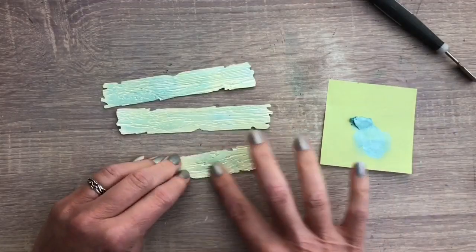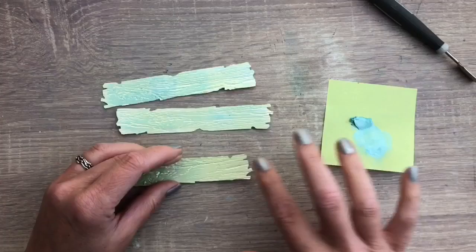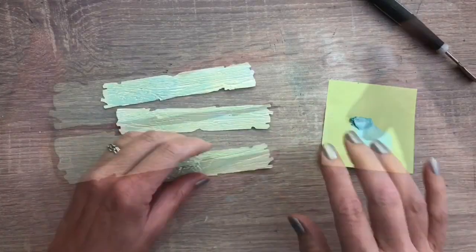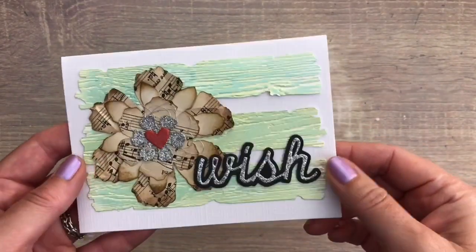Depending on which color you like best, you can start with the darker color and the lighter for the top color. Now look at the gorgeous shine you get, and this is the finished card I made with the planks. I love how the embossing folder adds to the texture.